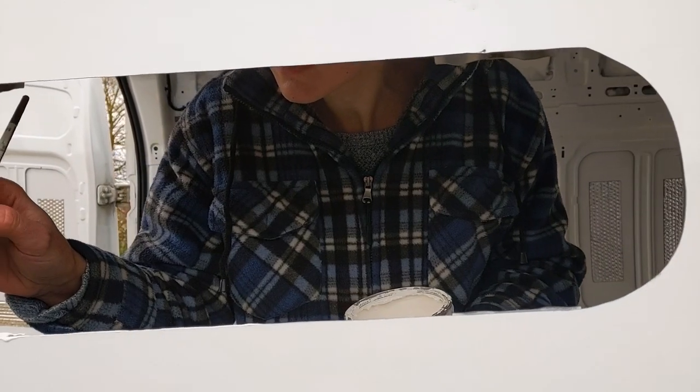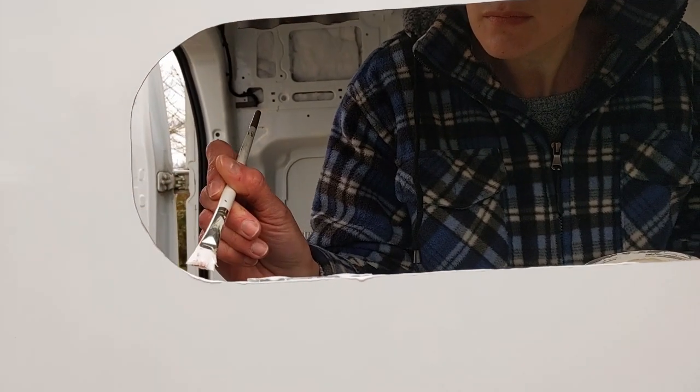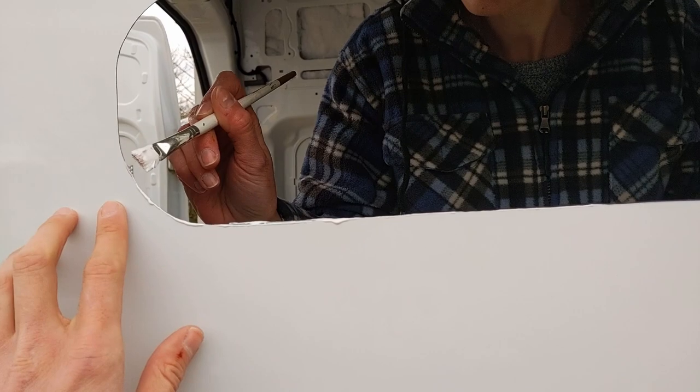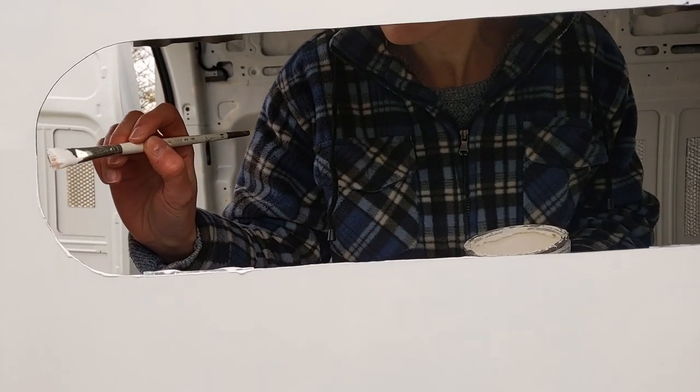Abby's going along now painting on some Hammerite just to touch up all the bare metal edges. We've decided for this one we're not going to put the trim on - we're going to be boxing around on the inside anyway and it's nice and flush without it, so we're just going to leave it like this. Just treat it and then get to sticking it on.